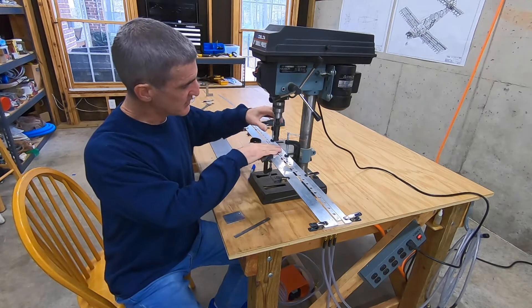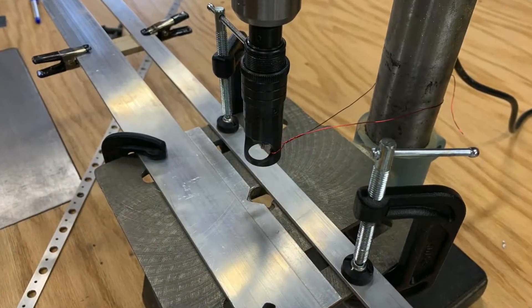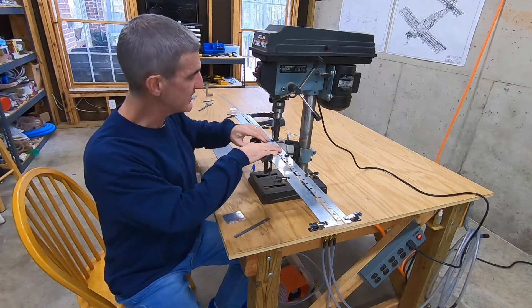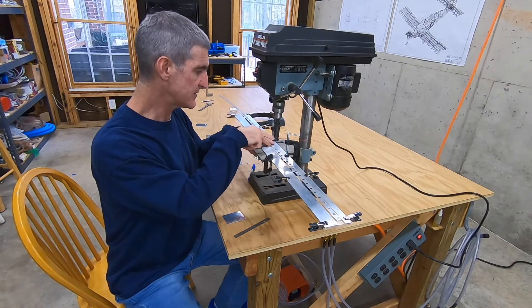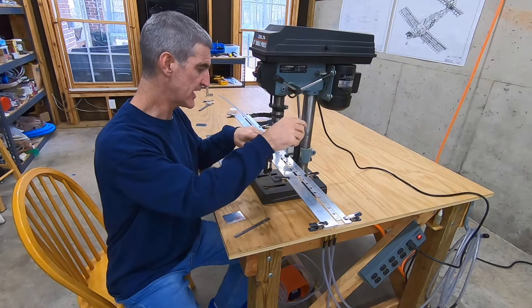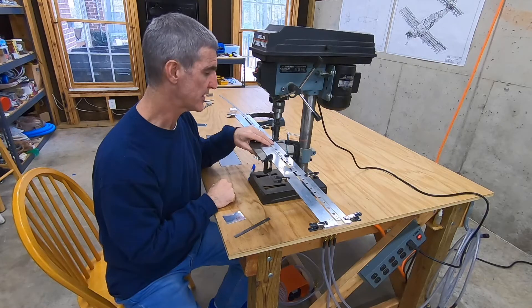I've got the countersink cage wired to the post of the drill press to keep it from rotating beyond a certain point. That's so I can see in through this hole and get a good view for guiding the pilot of the cutter into the pilot hole that I'm countersinking.